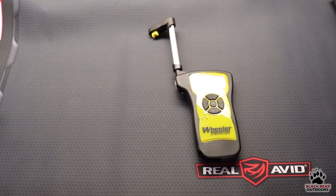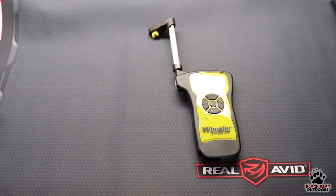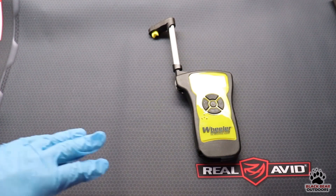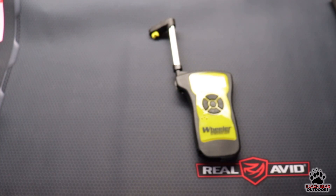Now that we're inside and at the table, we're going to start our trigger gauge testing. I'm wearing blue gloves just to avoid leaving fingerprints under these lights. We're going to be using our Wheeler electronic trigger gauge and we're going to do a five-pull average on each of them.